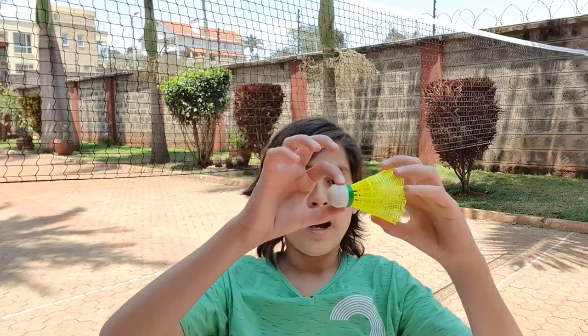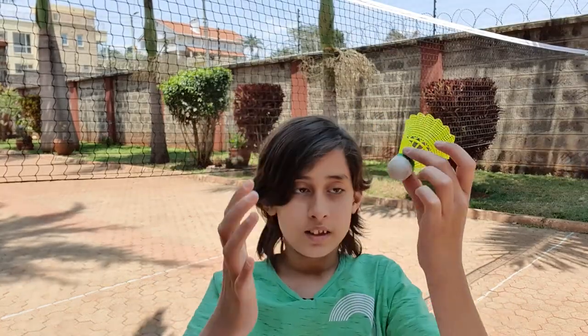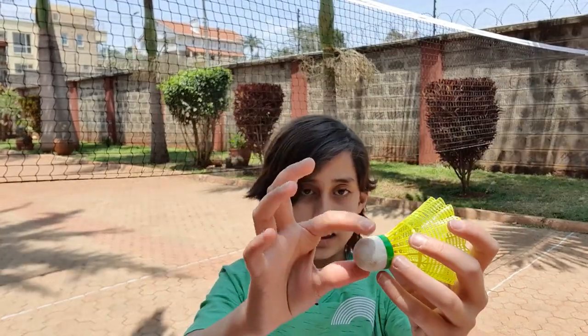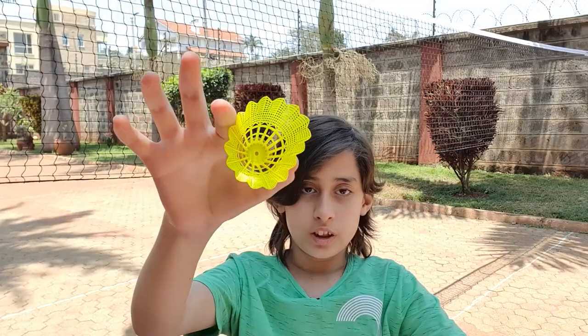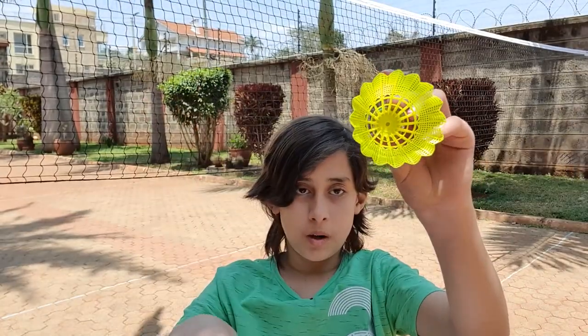Badminton birdies do not bounce on the ground — they go up into the air, which is why the net is so high. Inside the birdie is actually cork, which could break windows, but the outer part is very soft and you could squish it. The birdie does not break very easily whatsoever, and they're pretty cheap and easy to buy.